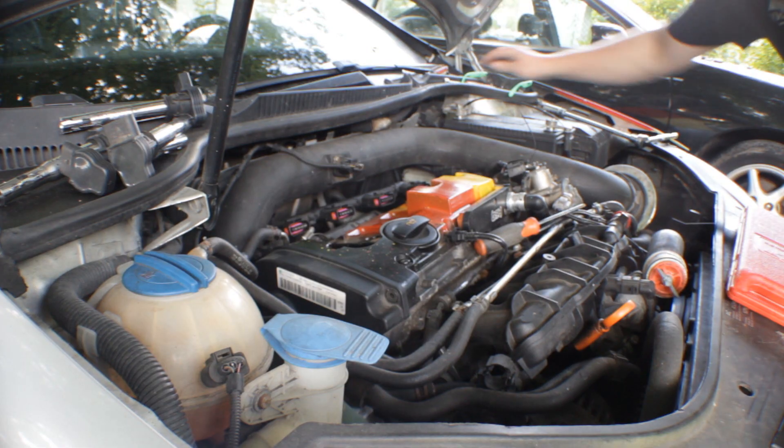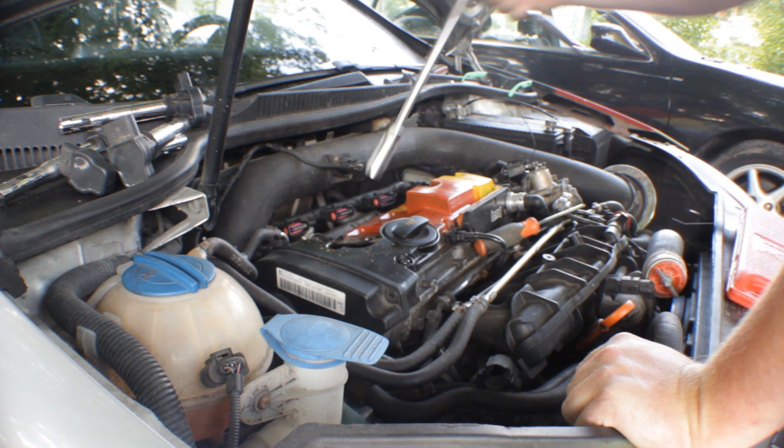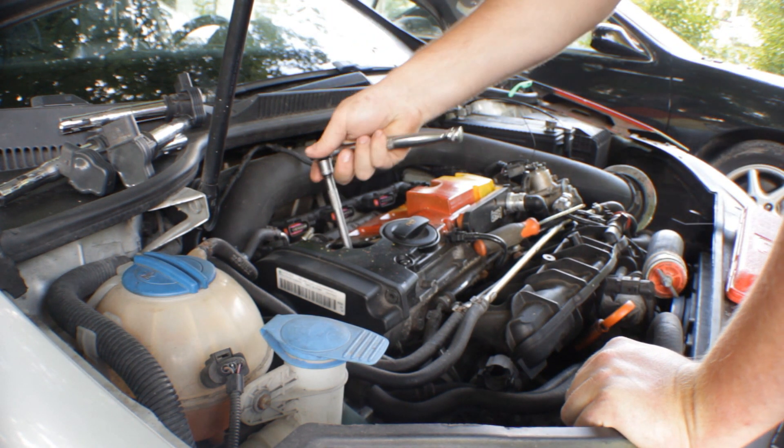Once we get the coil packs out, we're going to grab the spark plug socket and ratchet and remove all the spark plugs.